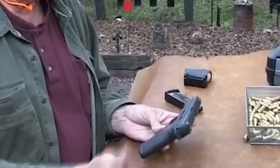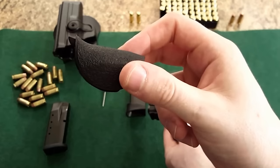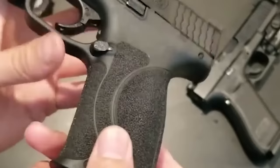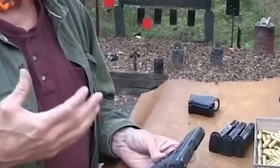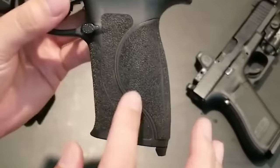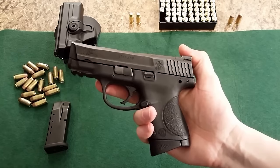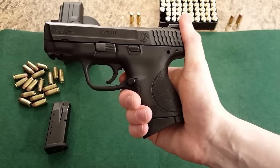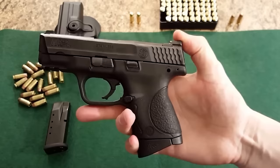The M&P compact comes with removable back straps so you can find that sweet spot where the grip feels just right in your hand. This gun has the back-strap system so you can take it out and put in a larger or smaller back strap. So far I absolutely love it — it's a very well-built gun that shoots well and is accurate. And let's not forget those night sights — a must-have when the sun goes down. You'll be aiming true even in the darkest corners. It's like having your very own built-in flashlight for your shots.